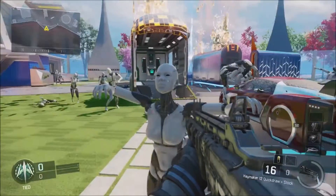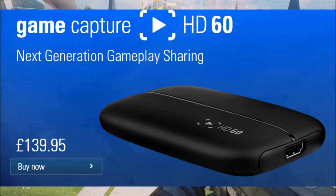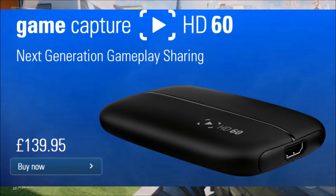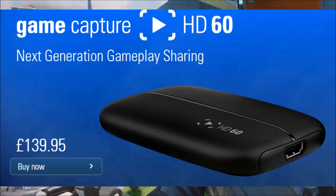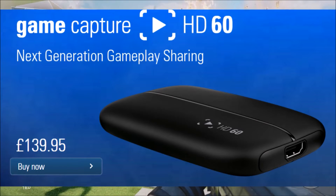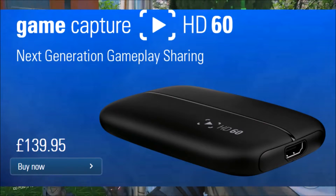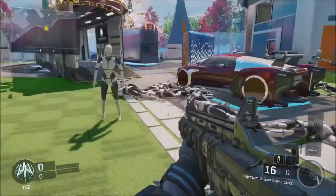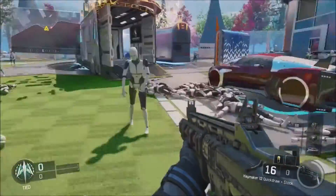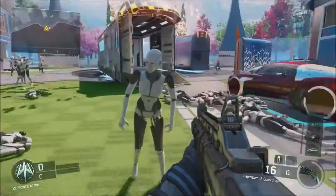The next one is the Elgato HD60 — this is actually the gaming capture card that I use on all my videos. I wanted my videos to be dead high quality, so I got the Elgato, because when I first started I heard that the Elgato was the best. Sometimes it can be a wee bit glitchy, but I always find a way around that and always fix it. As you can see, it is £139.95. You actually need to download the software that comes with it, but don't worry, I'll show you how to use all of the stuff in the videos.